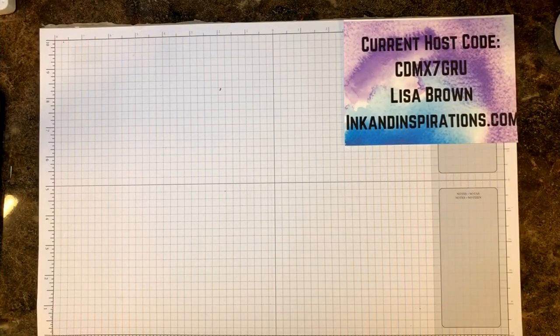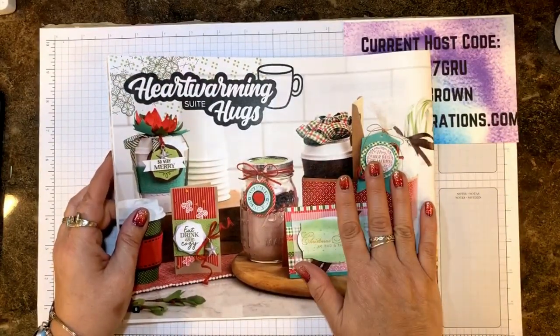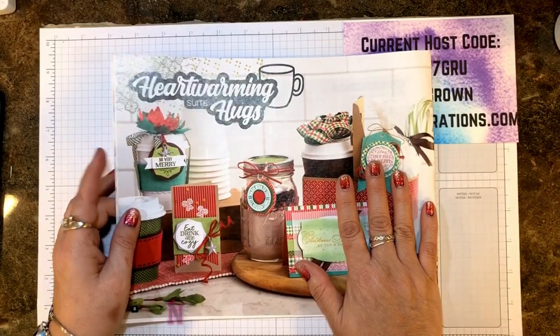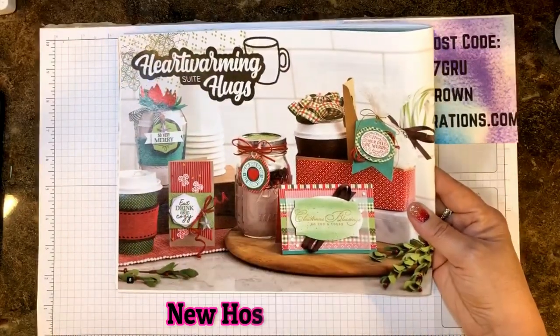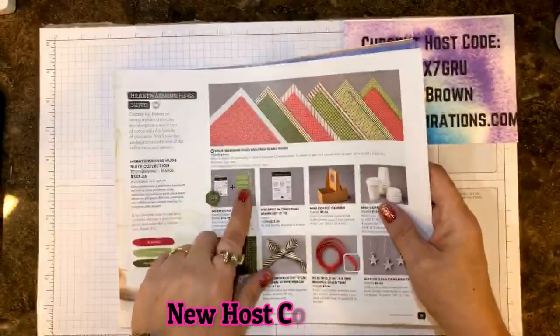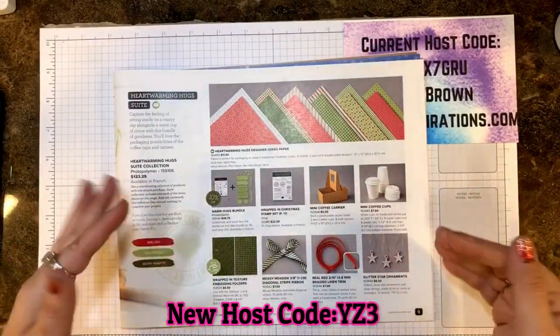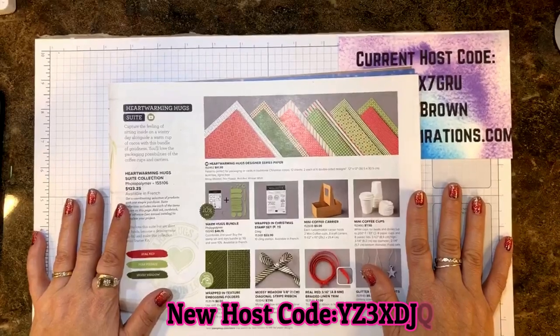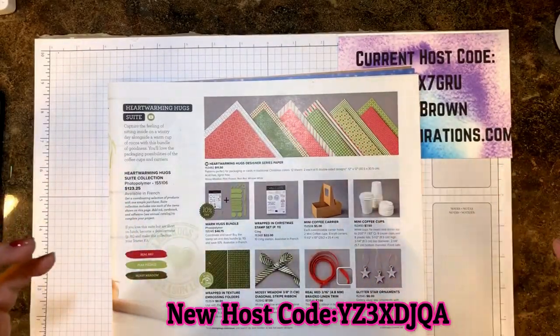Today I am using products from the Heart Warming Hugs Suite. I have to tell you, when I first saw this I thought, oh man, all those little pieces and the cup. I'm all about getting a project done quick and making lots of them.